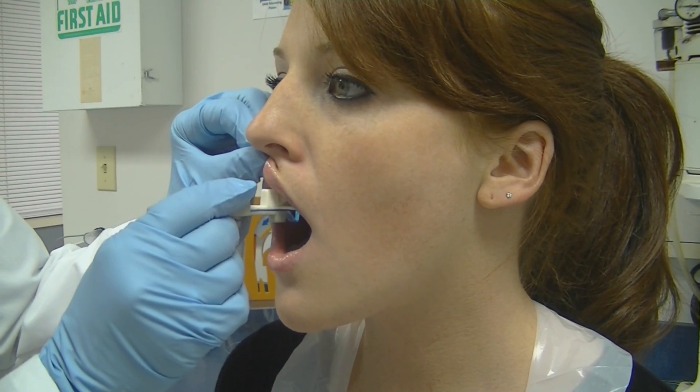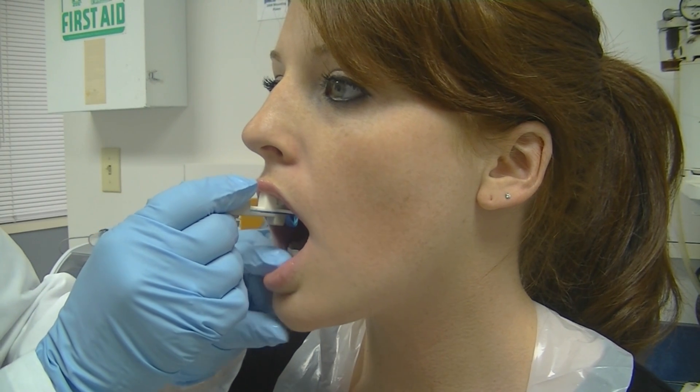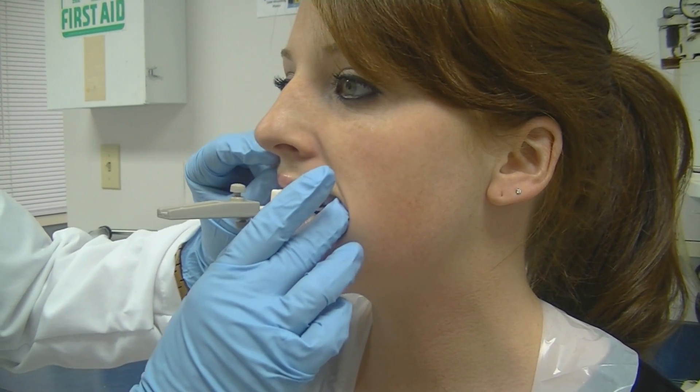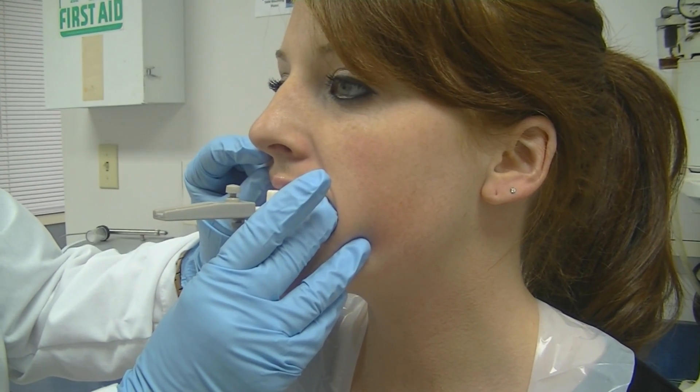On the white fork you will see a little indentation or etching that will help you line up your midlines. Make sure of this because it will definitely have an effect on your appliance if those midlines are off. However, if the patient has a natural deviation, it is always best to mark that on the prescription.